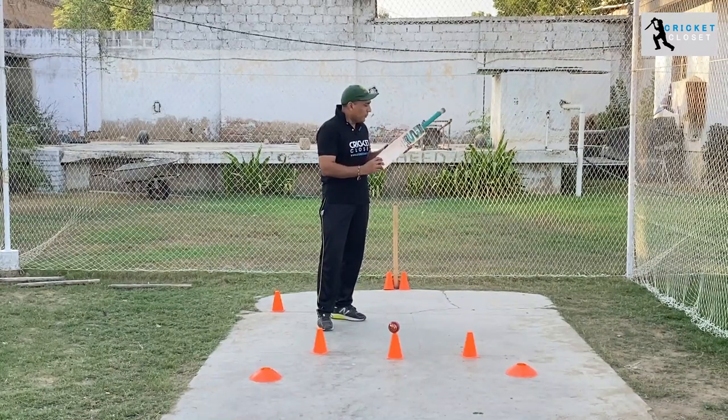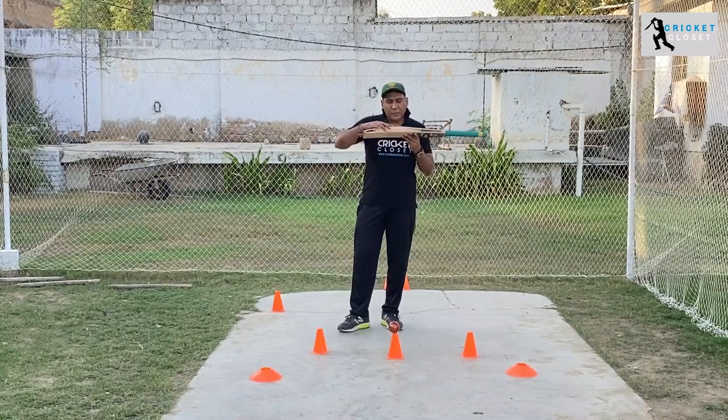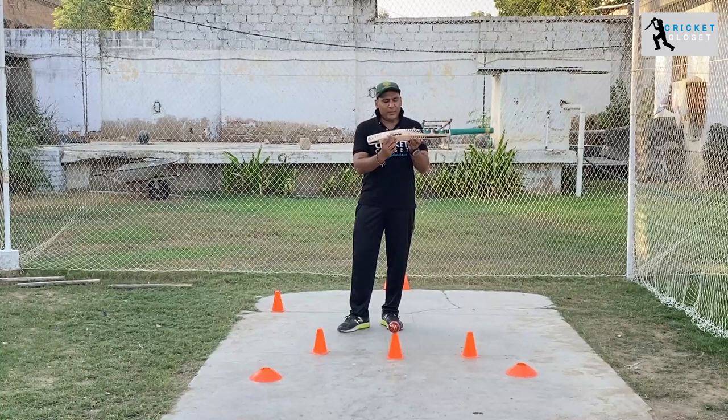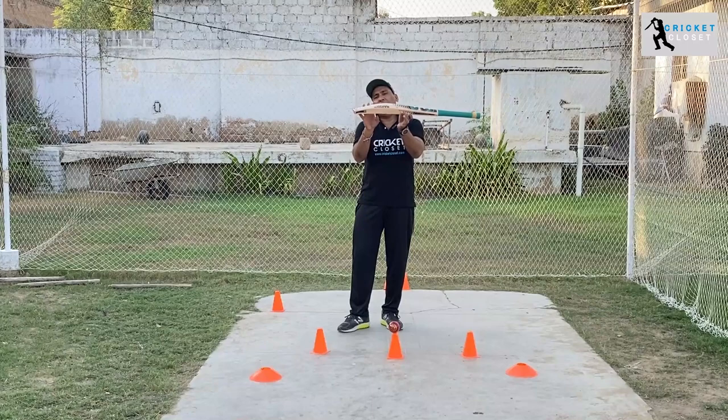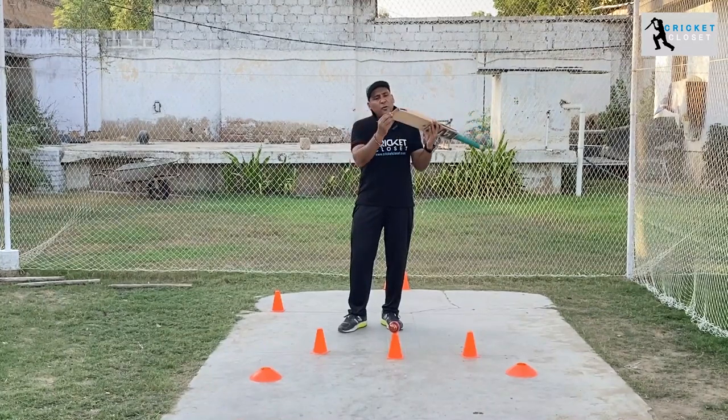You have to see if the grains are in line. These are the little minor things which tell you about the quality of the English willow. Also look at the edges of the bat — these are heavy edges, which is standard these days, with a 40mm spine. You also have to look at the spine and the shape of the bat.